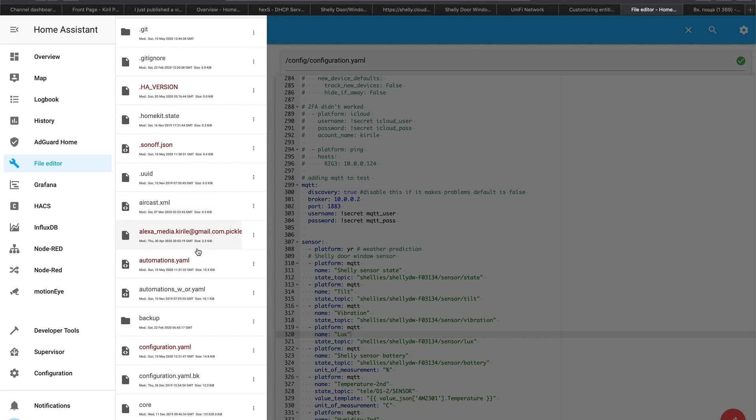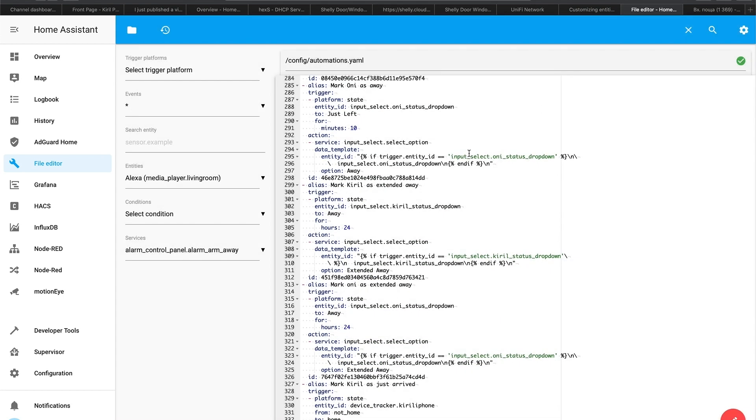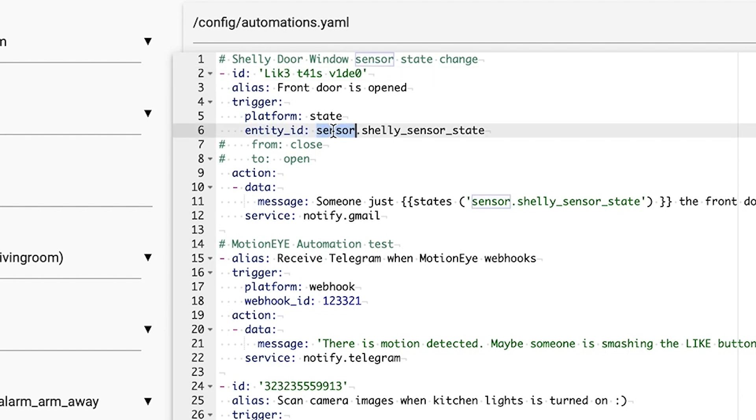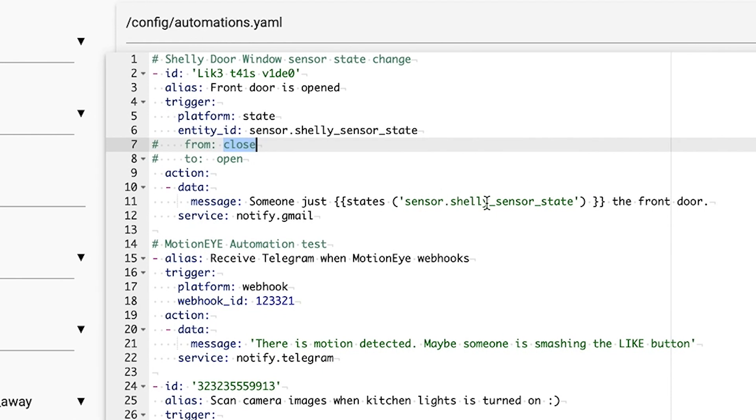I already did that. Then go to automations.yaml file. Inside this file, paste these lines — you can find them in the video description. The trigger is changing the state of the sensor entity. You can specify from what state to what state. If you uncomment the two lines, this trigger will only be activated when the sensor state goes from closed to open. Currently every change is a trigger. The action sends a text: 'Someone just [current state] the front door' — so it becomes 'Someone just opened or closed the front door.'